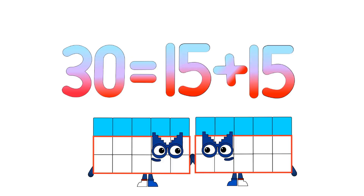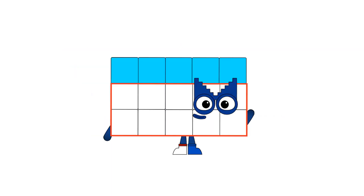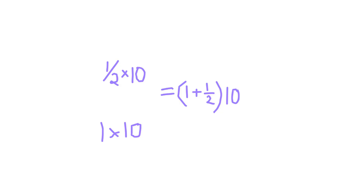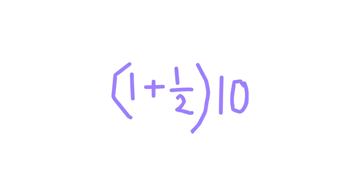30 equals 2 fifteens. Let's divide 15 into tens. As you can see, there is a problem. There is one 10, but the 5 is remaining. 5 is one half of 10. So we do some math. According to our calculations, 15 divided by 10 equals 1 and a half. Then divide by 10 and you get 1 plus 1 half.